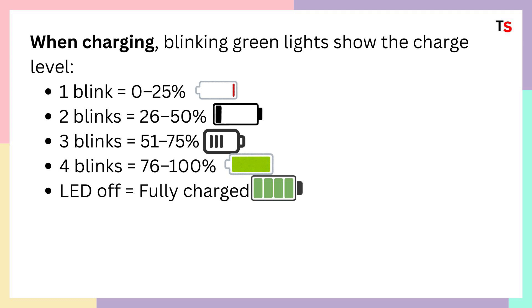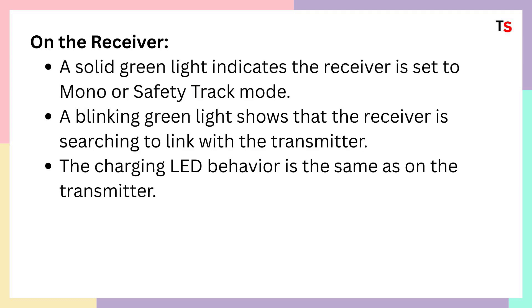If the LED turns off, it means your charging case is fully charged and you don't need to worry about it. On the receiver, a solid green light indicates the receiver is set to mono or safety track mode.